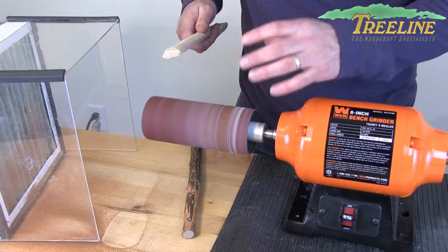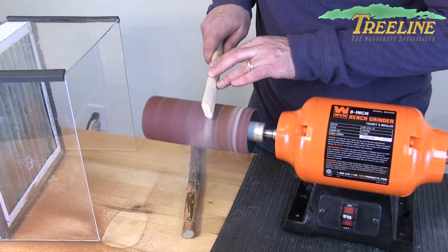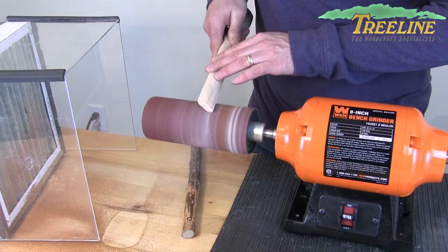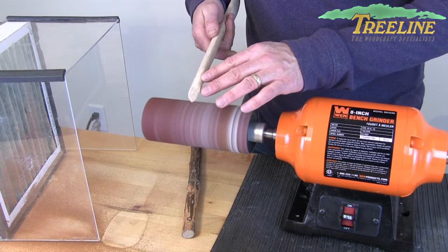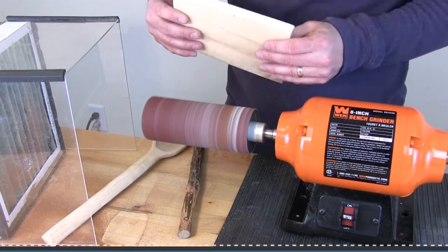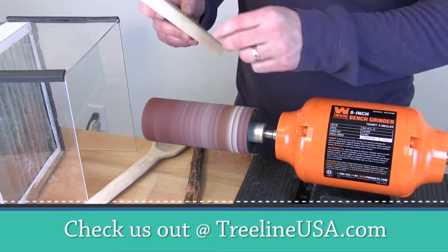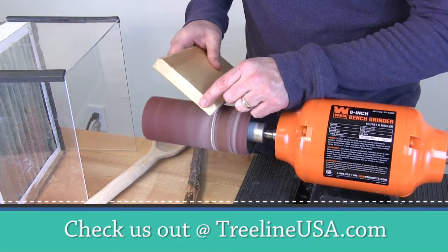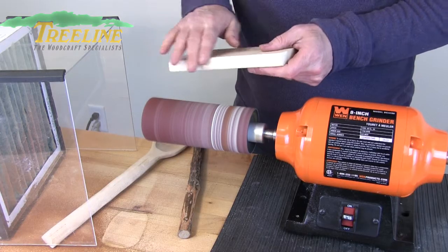The secret to this is that cushion — where it gives just slightly to your project — allowing you to have so much more control rather than leaving a really hard edge when you're done. For people who do intarsia projects and want to get rid of square corners, with this I can take those corners off really fast.